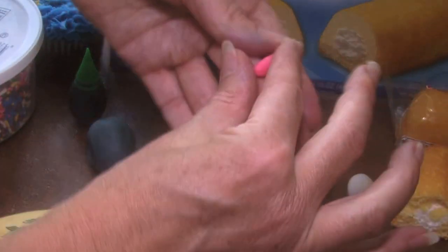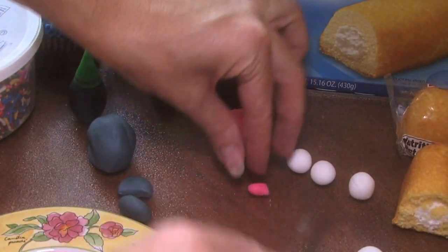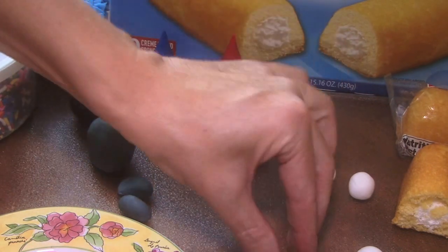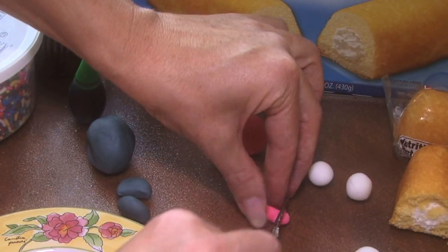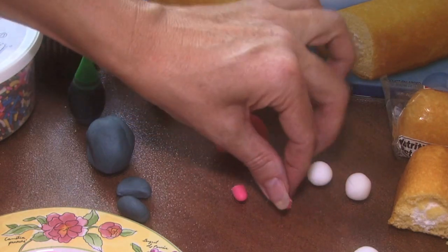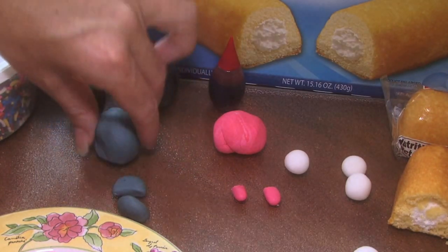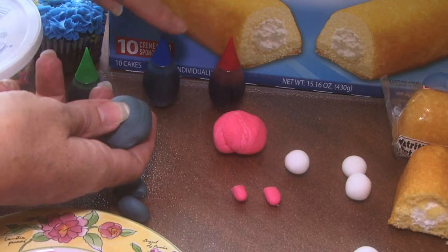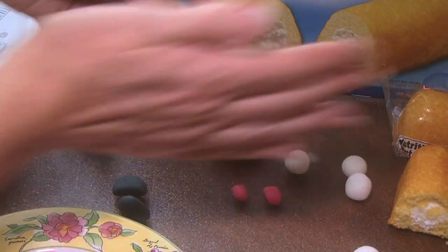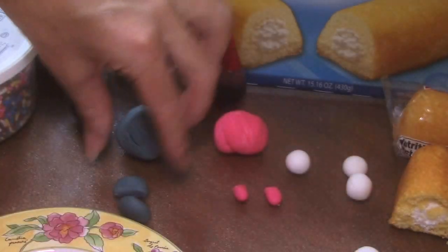Rolled it into a ball first, and then kind of made it into the shape of the tongue. Then I chopped it off — so there's his tongue right here. And they just kind of mold into the shape of a tongue. For Homer Simpson's mouth, I took blue, more blue, a little red, a little green, and made his mouth — kind of his beard thing.